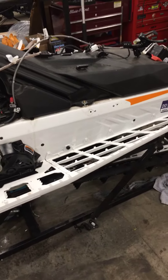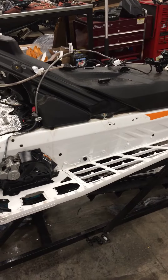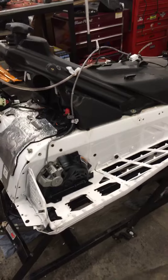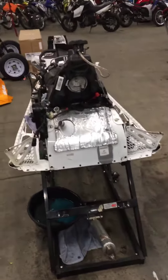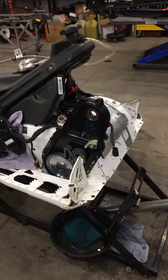Hey Morris, good afternoon. This is Jeff at GeForce working on your Summit and just sending you this little video. Most people don't get to see their snowmobiles when they're in this stage of repair. You can see I've got the E and the S modules off, the engine out obviously. And this is what we go down to when we're doing this repair.